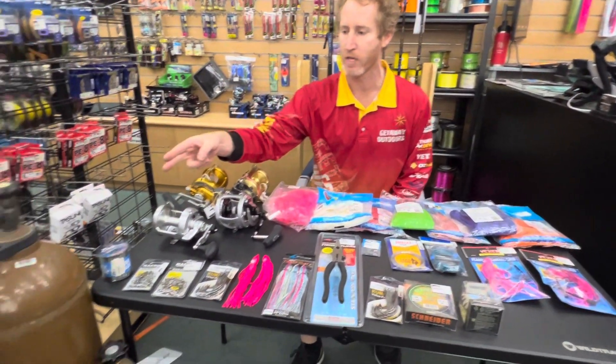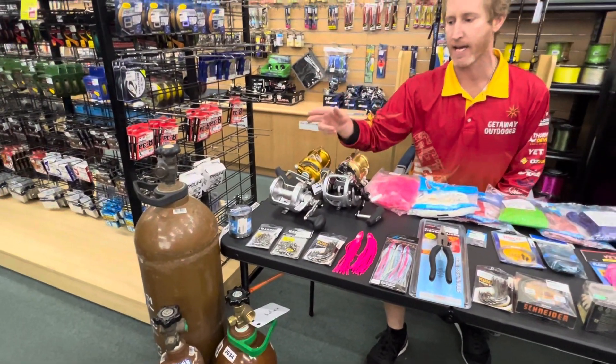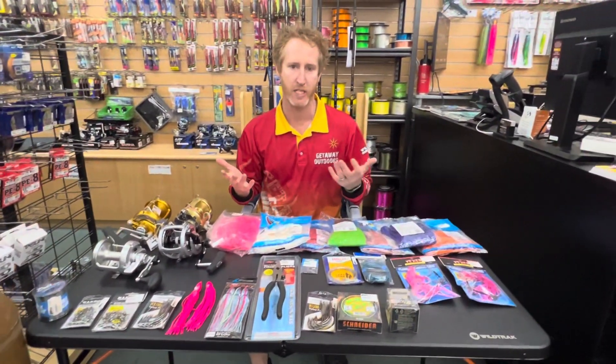We do three sizes: C, D, and E. Contact us for all the pricing and the terms and conditions.